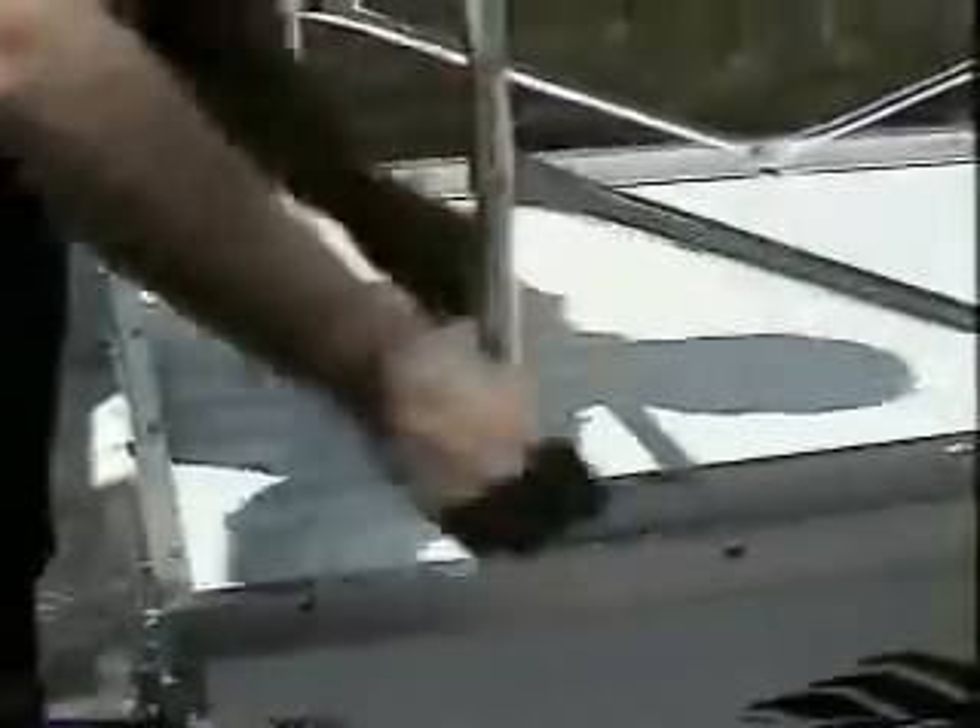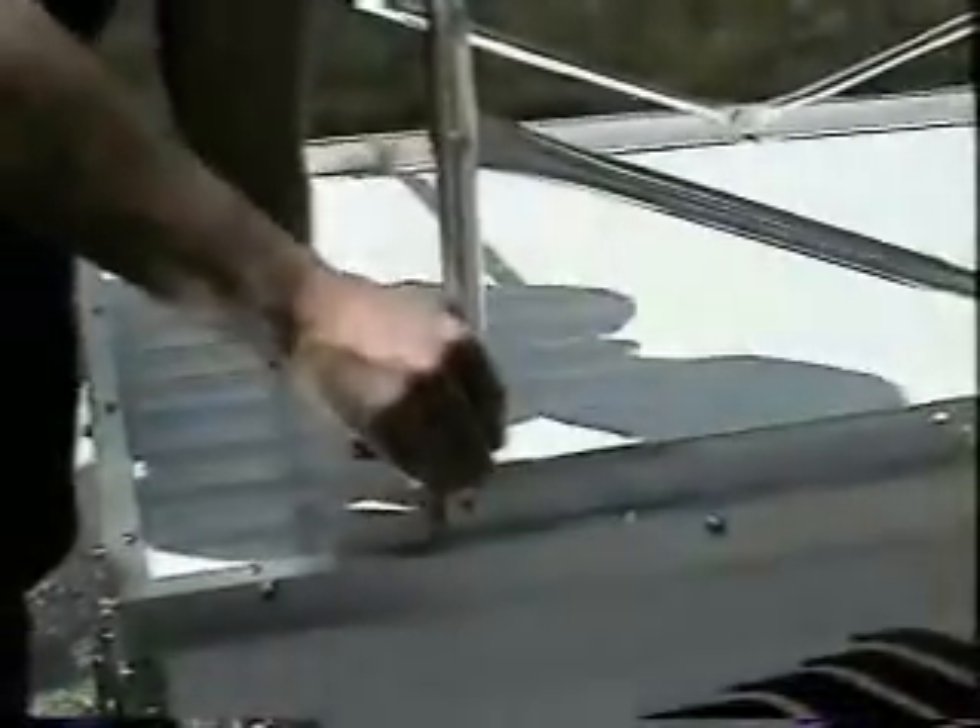You'll find the easiest way to pop these buttons is to use your two pointer fingers to get into there.